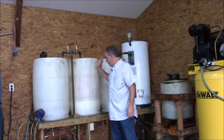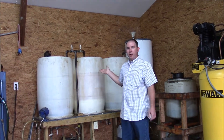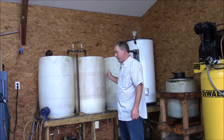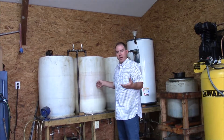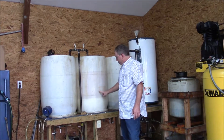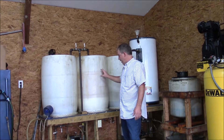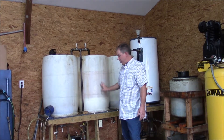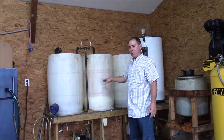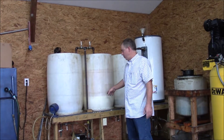In the washing vessel, we have a batch of biodiesel that was made about a week ago and it's been through a wash cycle already. What we're going to demonstrate today is a traditional wash cycle in this apparatus. When we first put it in here, there was a lot of methanol, a lot of soap, and some lye residue. So the first wash we did, the biodiesel product actually turned a really light creamy color, which is usually what happens on the first wash.